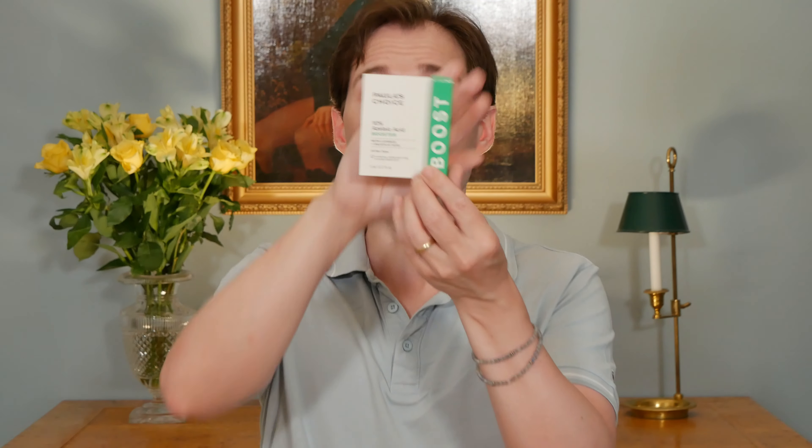If we begin by looking at the one from The Ordinary and comparing it to the one from Paula's Choice, there are some very obvious things you will notice straight away. When you look at the price tag, you might be a little baffled, because it is very much more expensive. We know that The Ordinary is known for making cheap products, and I would say Paula's Choice is maybe not that well known for doing that.